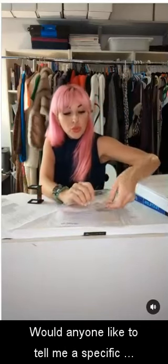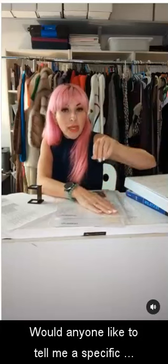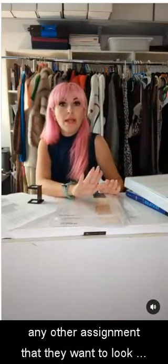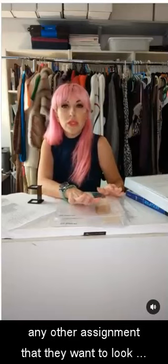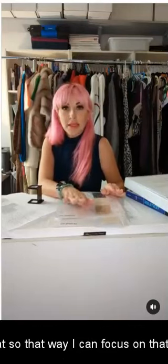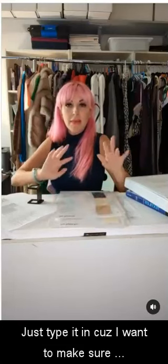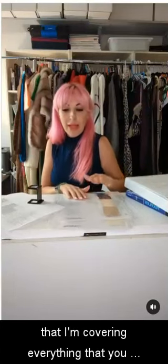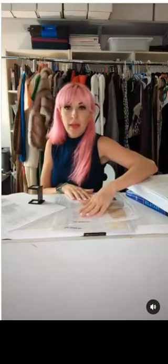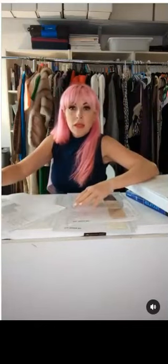Would anyone like to tell me a specific swatch they want to look at, or any other assignment they want to go over? If so, please just type it in because I want to make sure I'm covering everything you want to be covered.